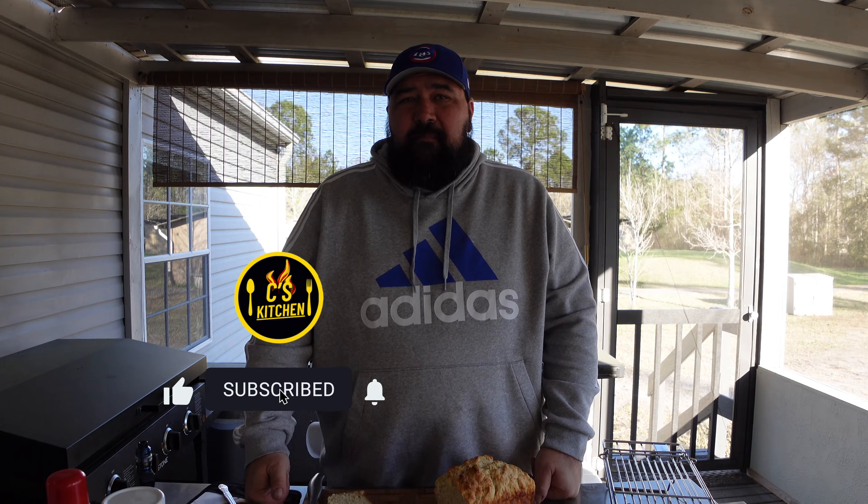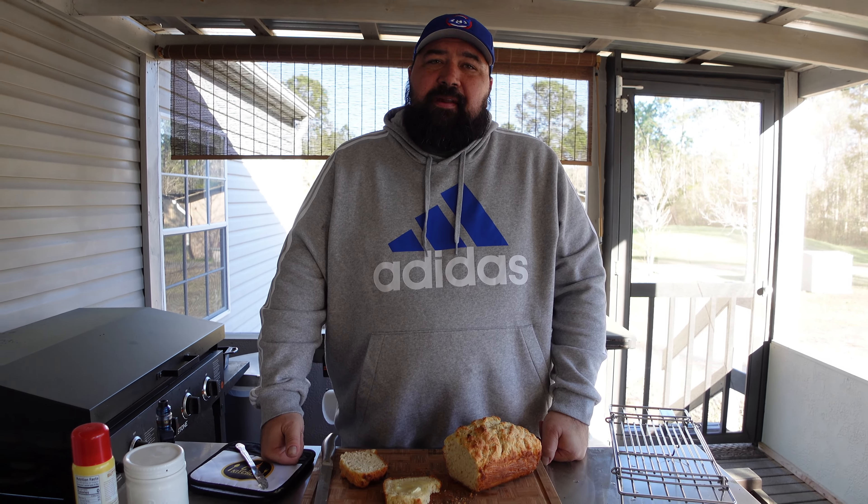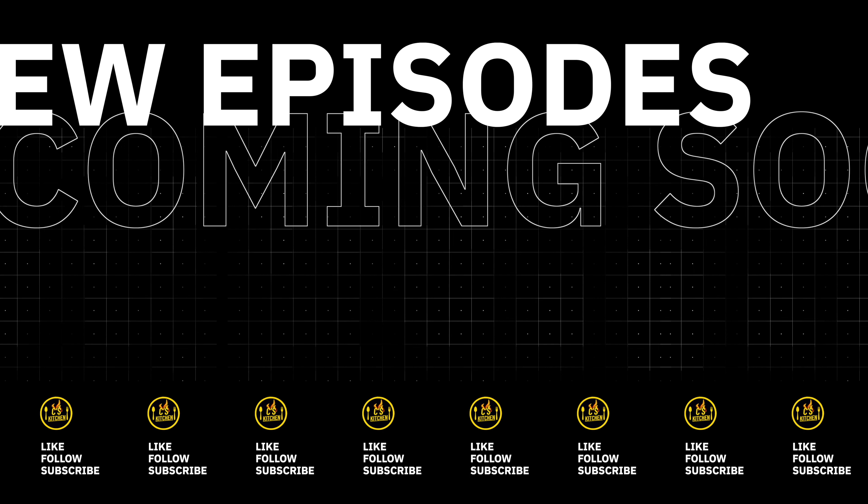Anyway, you gotta give this a try. So if you liked the video, make sure you hit the like button. If you haven't already, please subscribe. Love to get some comments and feedback. And if you wanted me to make something else, I'd really appreciate it. We'll see you next time. Bye.